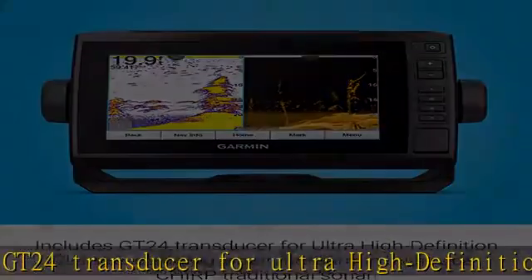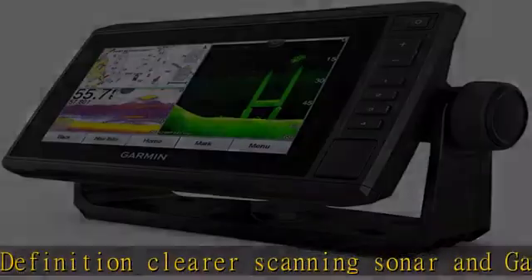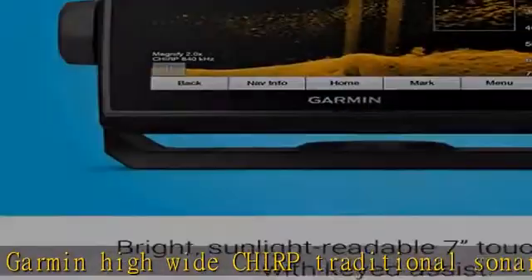Supports Panoptix all-seeing sonar, including Panoptix LiveScope. Sonar sharing capabilities with other Ecomap Plus, Ecomap UHD, and Ecomap Ultra units. Included components: Ecomap UHD 7cv with BlueChart G3 for US.